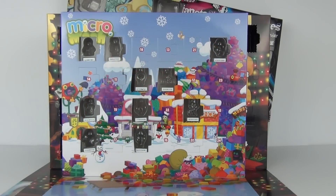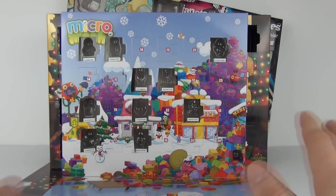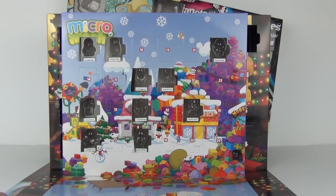Hey guys and welcome to another advent calendar opening here on Toy Review TV. This is of course day number 11 in the run up to Christmas 2013.